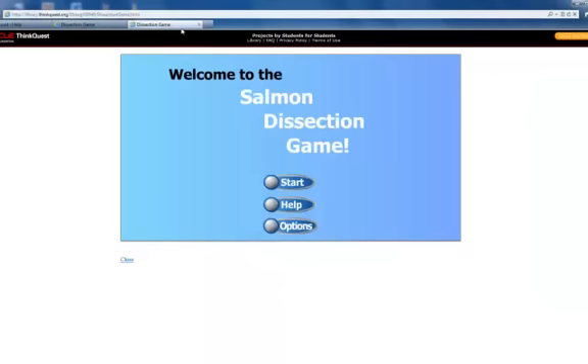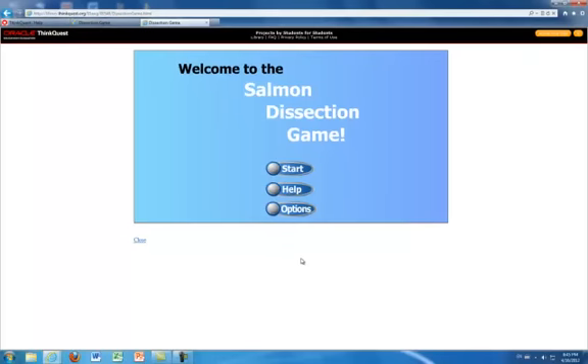The salmon dissection allows for both presentation and expression and also active engagement. Overall, the webpage is very easy to navigate, however the difficulty can be altered.